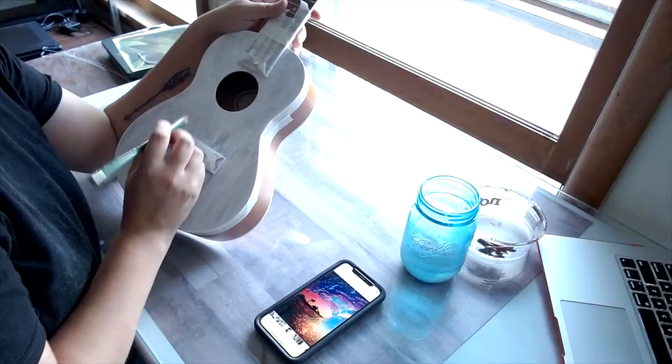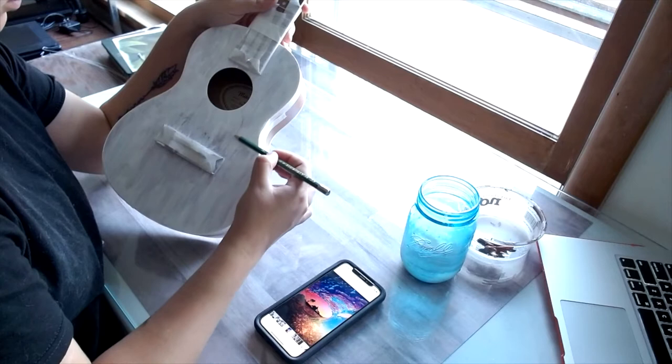Once my gesso is dry, I'm going to sketch the design onto the ukulele. This is for a friend and she really liked the idea of having a wave but with a silhouette island in the back.